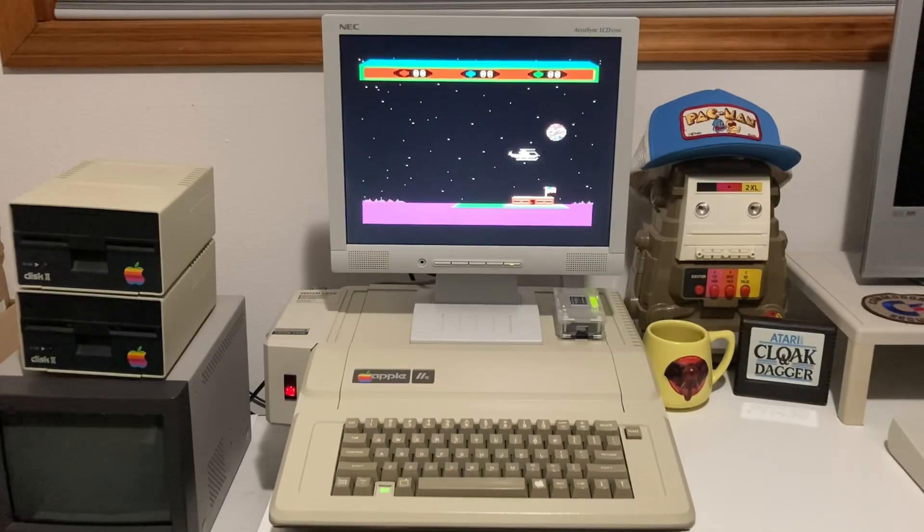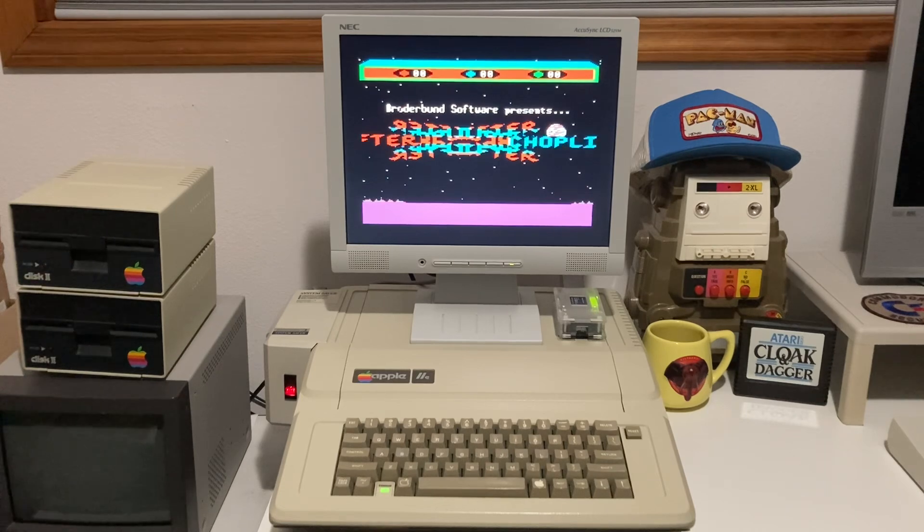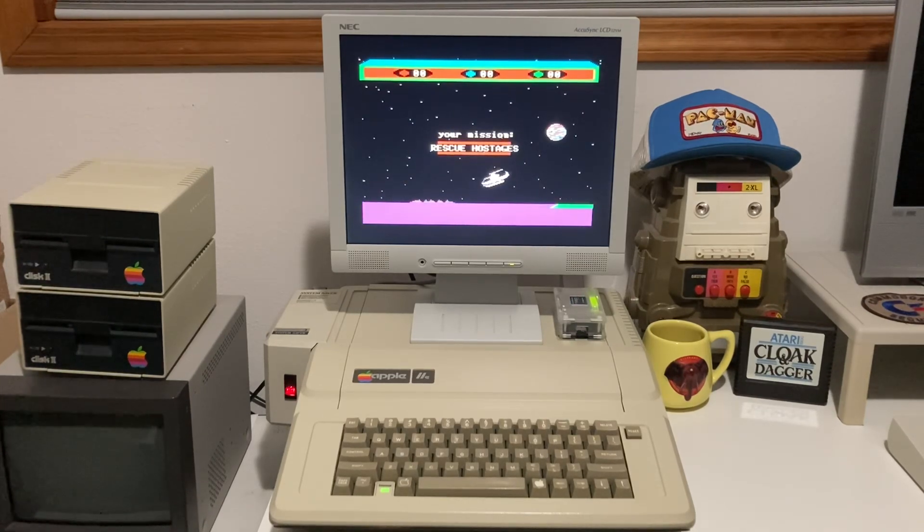I went ahead and grabbed my NEC VGA monitor. I use this a lot with my DOS gaming computers when I don't use a CRT, but I chose this one because it's white and I think it looks pretty nice with the Apple IIe. Look at that — I'm shocked at how good it looks. The colors are so much more vibrant. I hope it's coming out on the camera, but it looks so good.